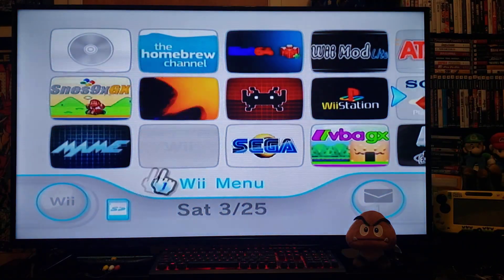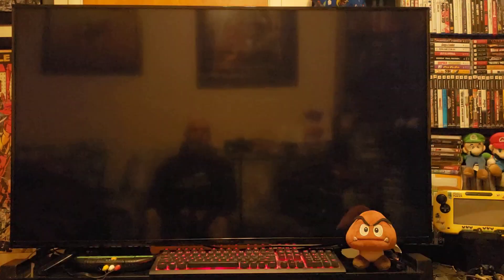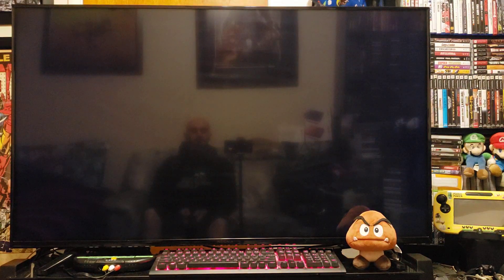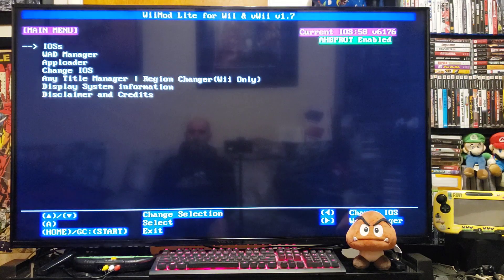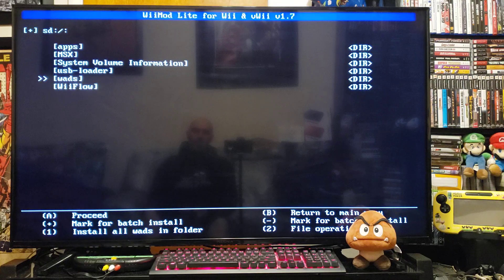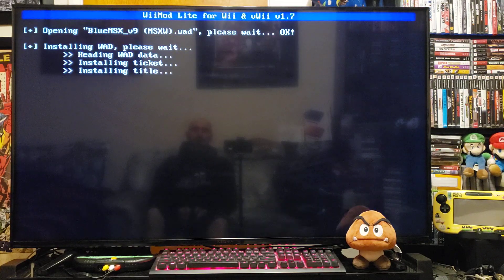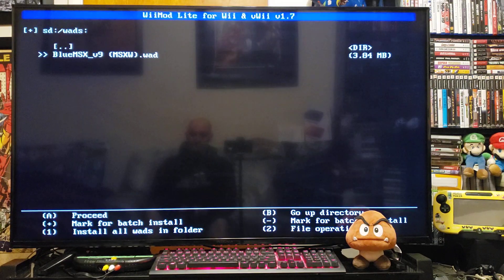First we're going to install the channel, so Wii Mod Lite — start. Go down to the WAD Manager, press A, Wii SD slot, press A, go down to your WADs folder, press A, and there it is: Blue MSX version 9. That's the channel — press A, press A again, let it install. There you go, press A again, and then press home.